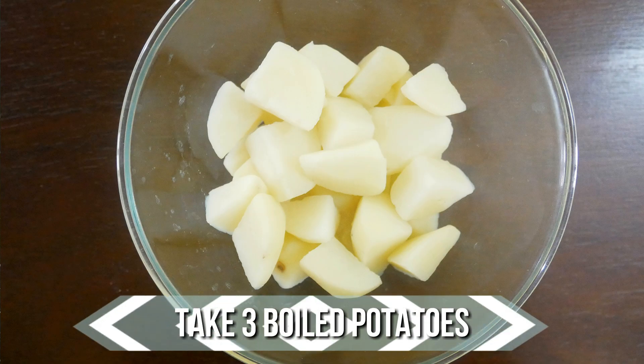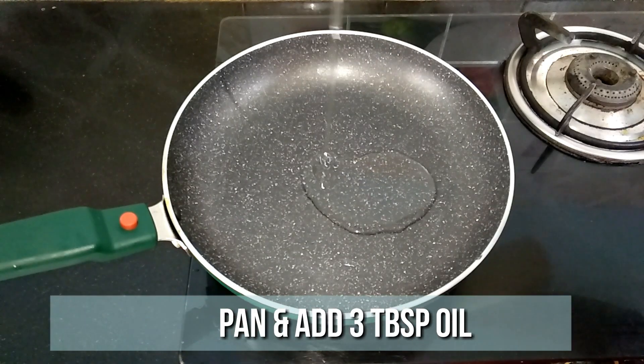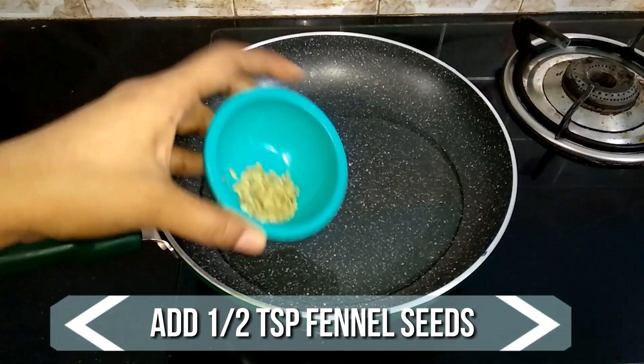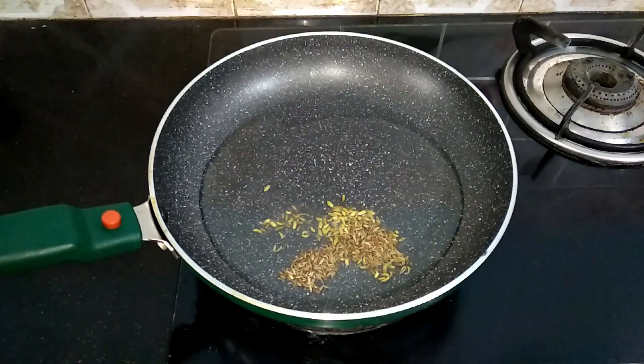Boil 3 potatoes in a pressure cooker for 3 whistles. Peel off the skin and cut into cubes and keep it ready. Then heat a pan and add 3 tablespoons of oil to it. When the oil is nice and hot, add half teaspoon of fennel seeds and half teaspoon of cumin seeds.